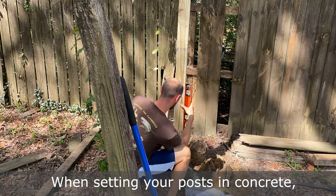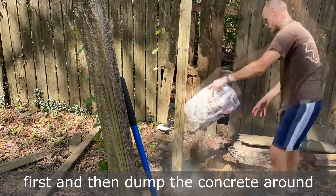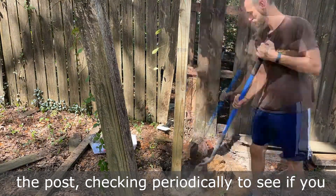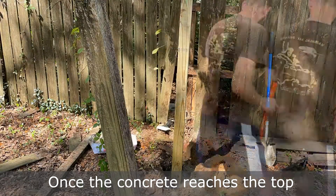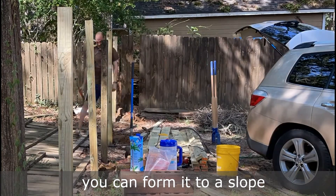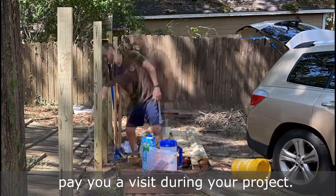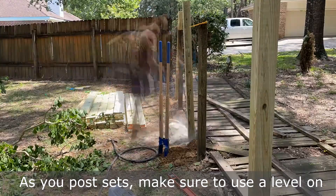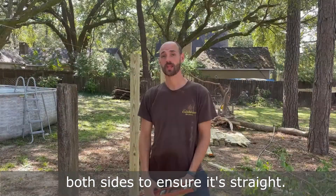When setting your post in concrete, you're supposed to fill one third of the hole with water first and then dump the concrete around the post, checking periodically to see if you need to add more water. Once the concrete reaches the top, you can form it to a slope so the water will go away from the post. If you're lucky, maybe Spider-Man will pay you a visit during your project. As your post sets, make sure to use a level on both sides to ensure it's straight.